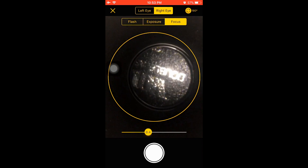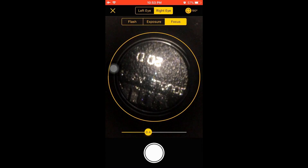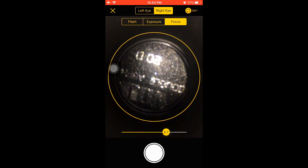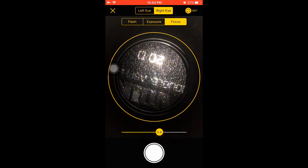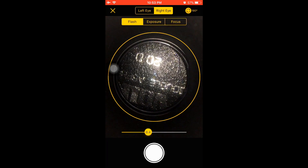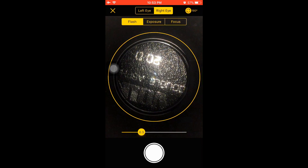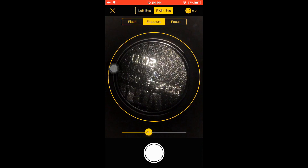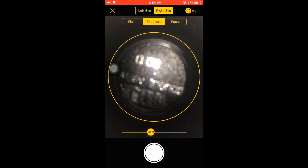The image is aligned and centered using the circular guide. An additional feature of the iOS app is a manual focusing slider which can help in adjusting the focus. One can also touch-focus if required. There is also control over the flash intensity so that if the patient finds the flash too bright, one can reduce the flash intensity. As in the Android app, there is also a control for the exposure.